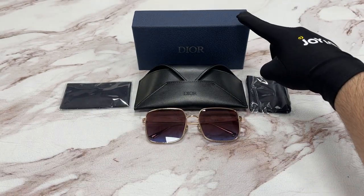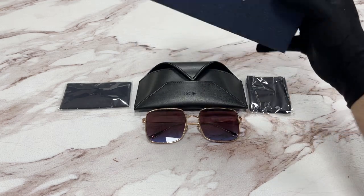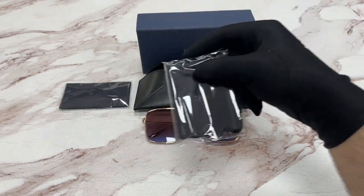This frame also comes with a Dior case, a gift box, a microfiber cleaning cloth, and this is the pouch to store your glasses in.